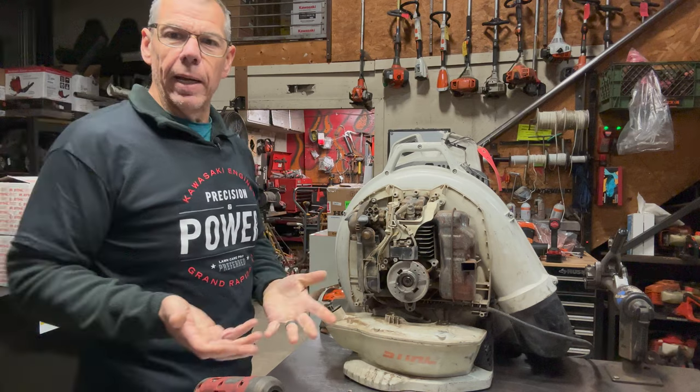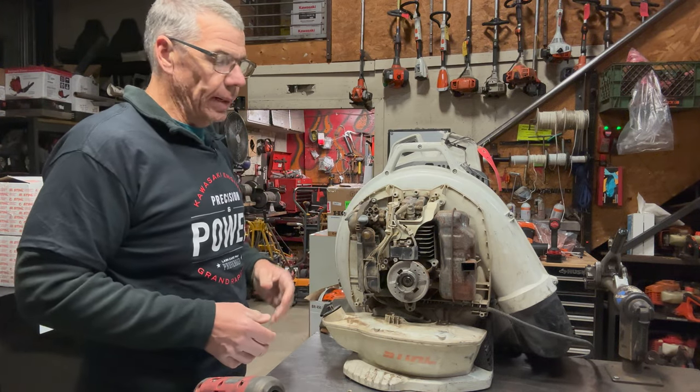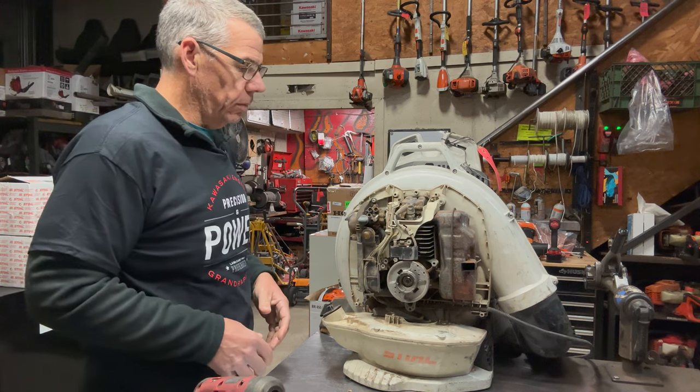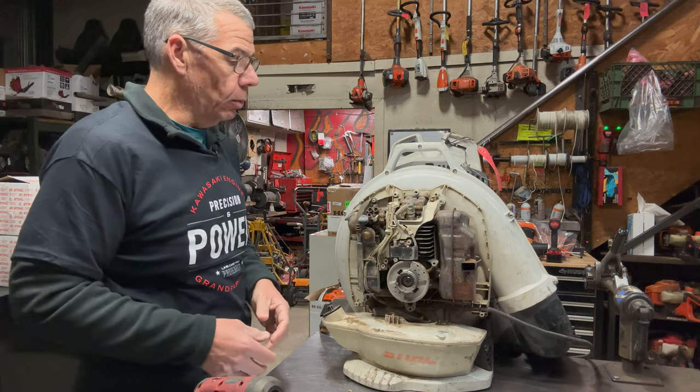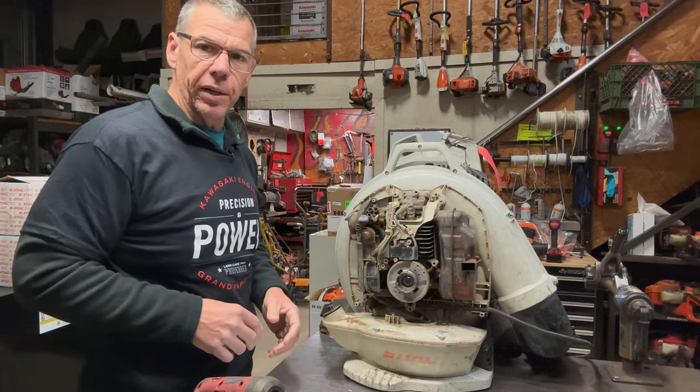As I've stated in one of my other videos, I like to work on these blowers on their back — it just makes it so much easier for me. It's kind of a preference thing, but any way you want to do it works. Let me go ahead and set the camera up in an aerial view and put this thing on its back.